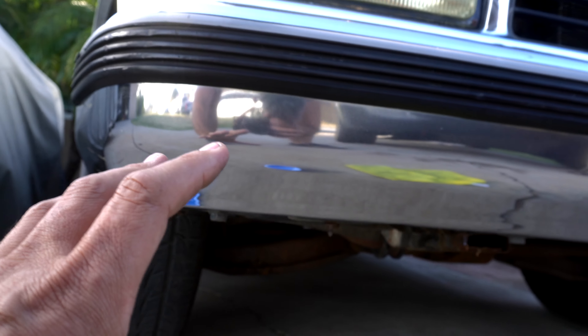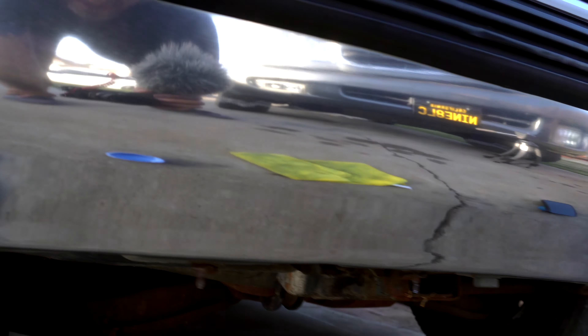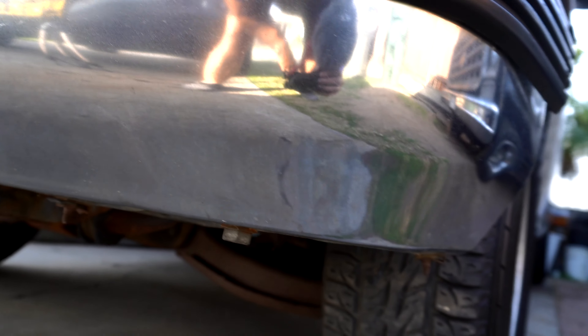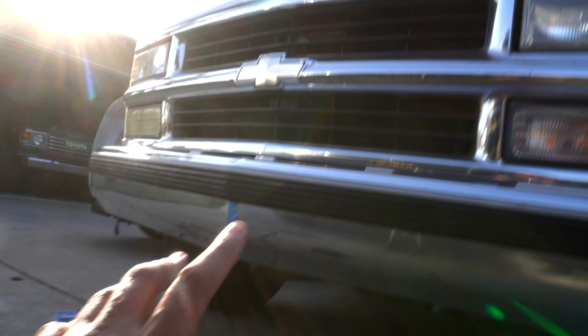Keep your vehicle maintained and it'll last a lot longer. Compared to this side, it's not as shiny. So I'm going to hit this side as well — yeah, I can tell a huge difference from here.